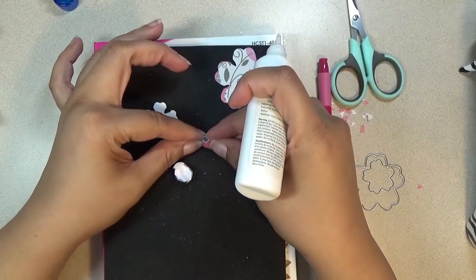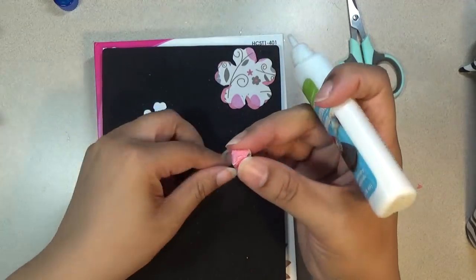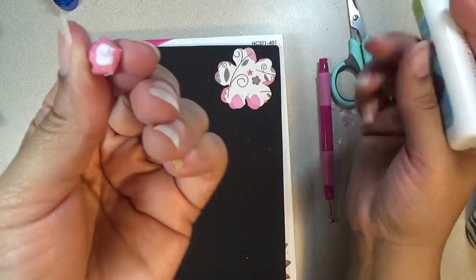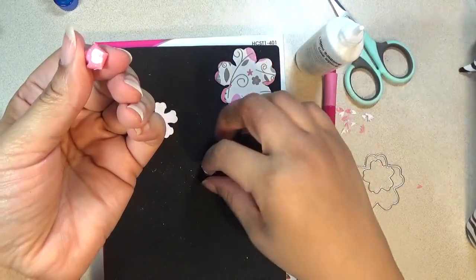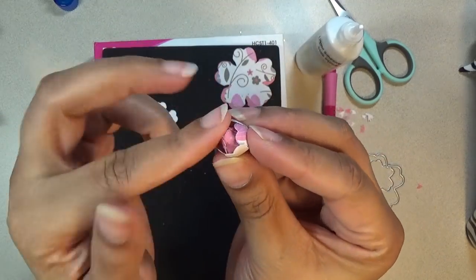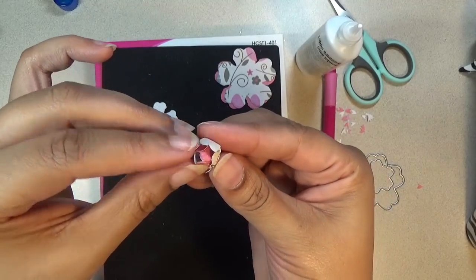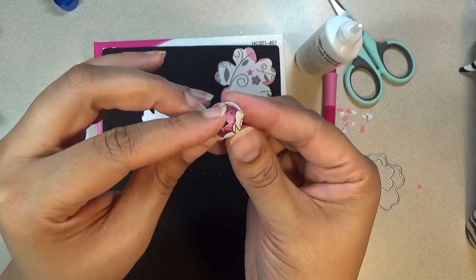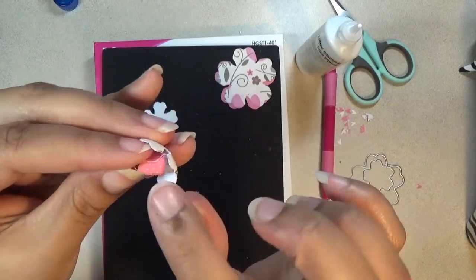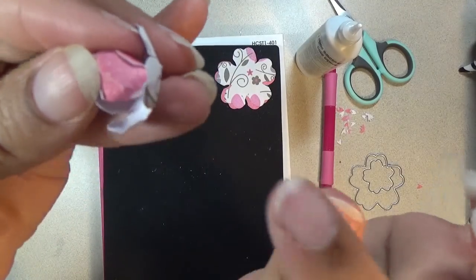While that dries, do the second layer which is the printed layer. This first bud will fit inside of the printed layer. Add a little bit of glue at the bottom, then put that inside of the printed bud of the flowers — it goes at the bottom and your bud is going to peek out of it. One of the petals will go in between these petals, as you can see.